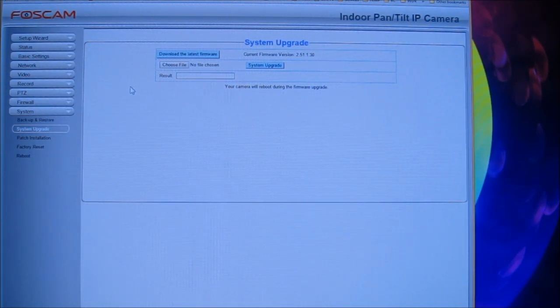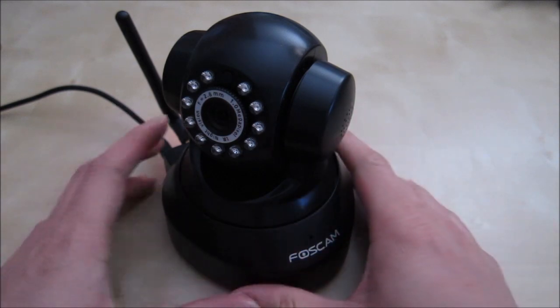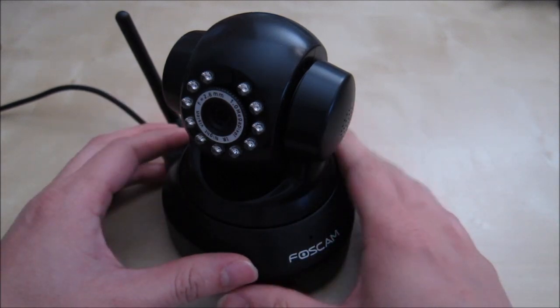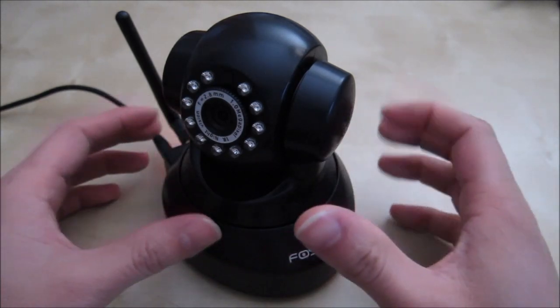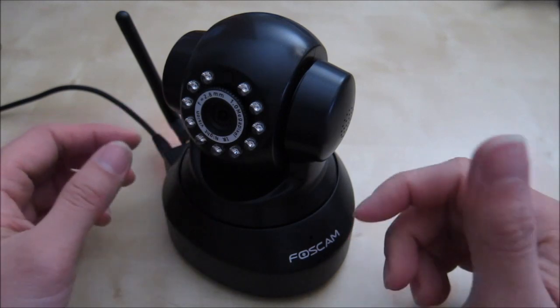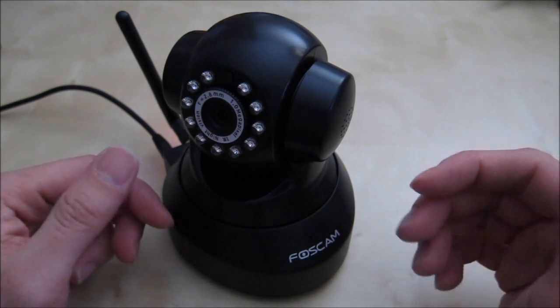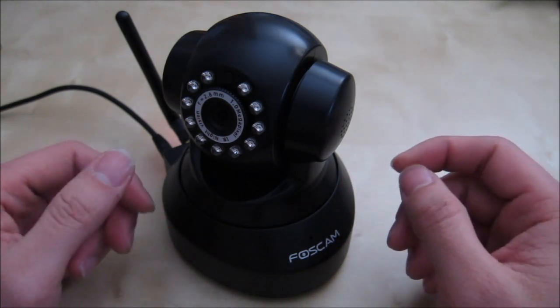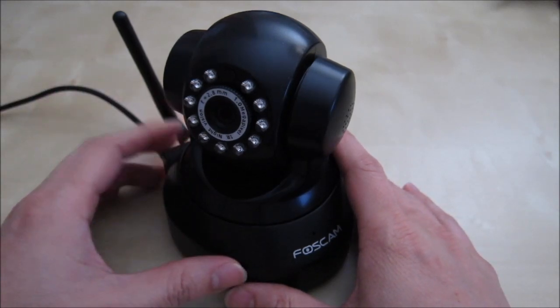This Foxcam setup is the new generation, with a lot of functionality, really nice advanced settings, and an easy simple setup through the app that's very well done. Overall I'm really impressed with the Foxcam Fi9816P. The 720p camera has very nice resolution, and you can adjust quality on both the app and the webpage — basically adjusting compression to match your bandwidth. The new Foxcam app is really nice because it's simplified and easy for beginners.